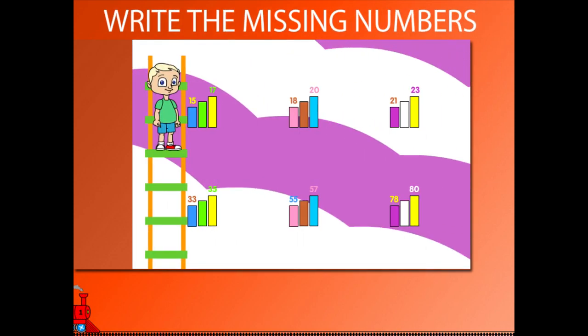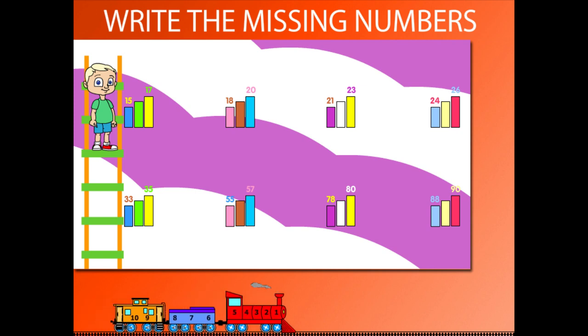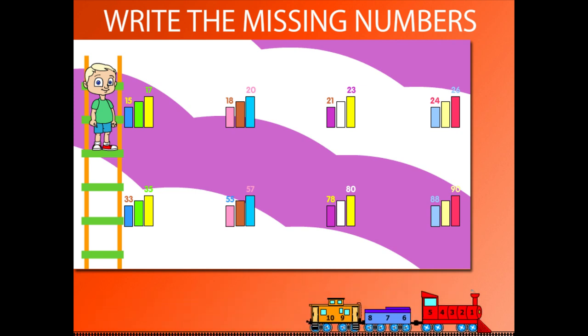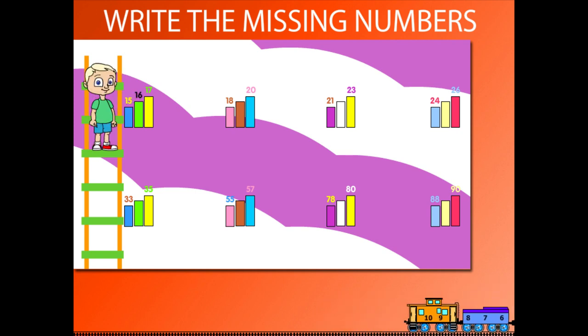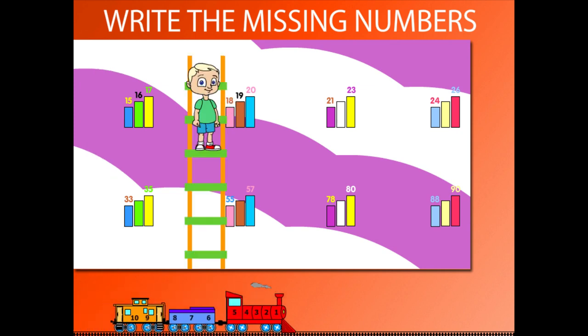Write the Missing Numbers. Beanie is on his ladder, writing the missing numbers. 15 and 17 — Beanie writes 16. So, 15, 16, 17. Next he writes 19.